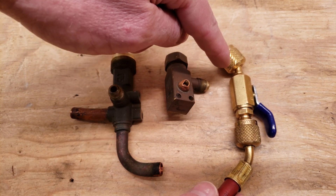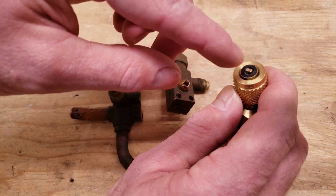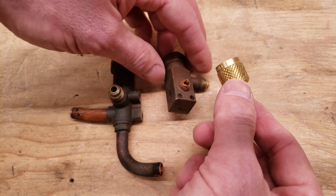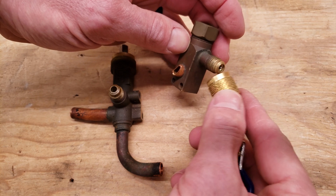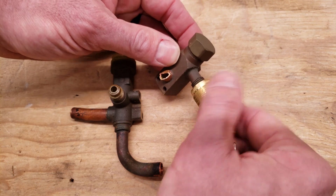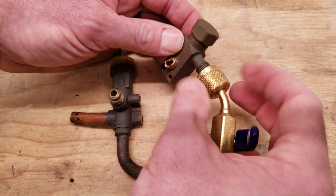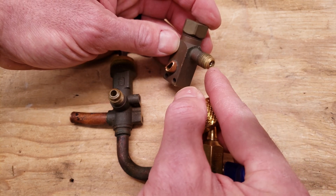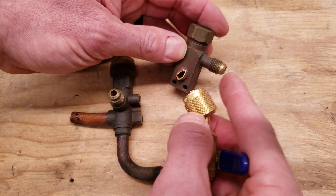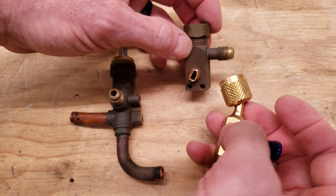This here is the manual low loss fitting, and the end of the fitting looks just like the end of the hose — it has a valve core depressor in it. Make sure you're wearing gloves. When you connect on you're going to be connecting fairly quickly. With your gloves on you connect quickly, and when you disconnect you turn the valve to the off position and disconnect quickly, because you want that valve core to reseat on the inside of the port to stop refrigerant from coming out.